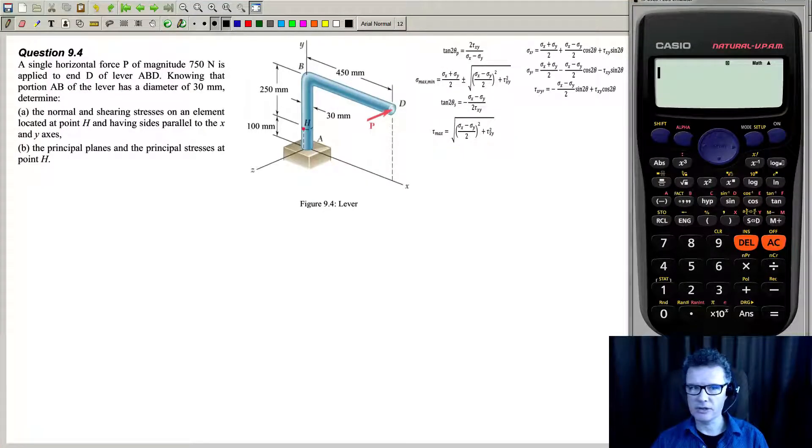Let's have a look at this problem. Notice that it's saying here the normal shearing stresses on an element located at H, having sides parallel to the XY axis, so doing something in this plane at this H location.